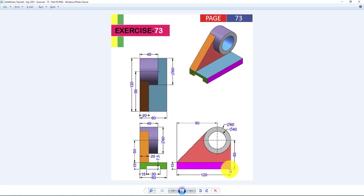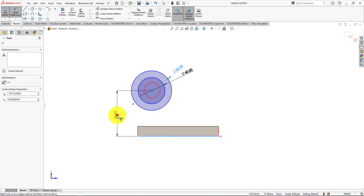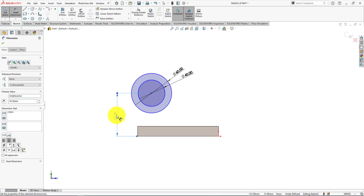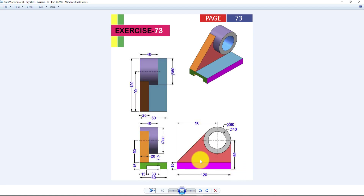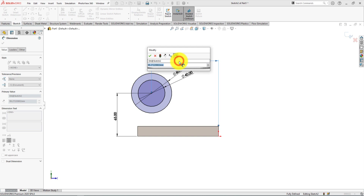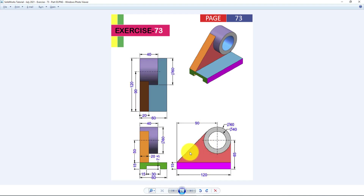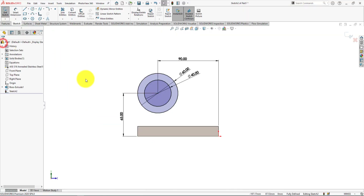The height of the center of those circles from the bottom line is 65 millimeters. The sketch is fully defined. Press OK to close the command.